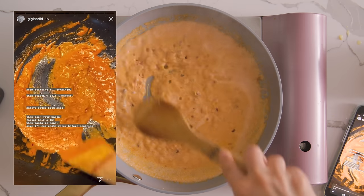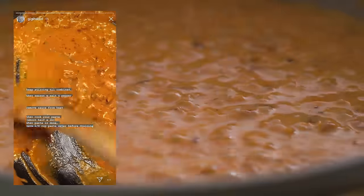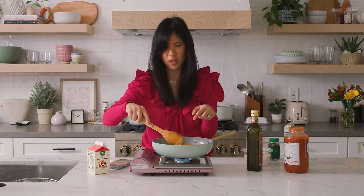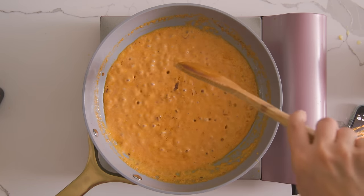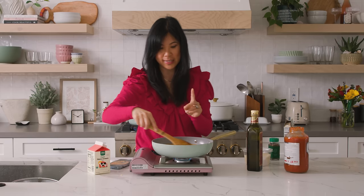It's starting to thicken up a lot, turning into a very light pink color — really pretty. So when she says to remove hers from heat, her sauce is looking really thick, but mine is still fairly runny. We're just going to let it simmer for a little bit longer to try to get to her consistency.